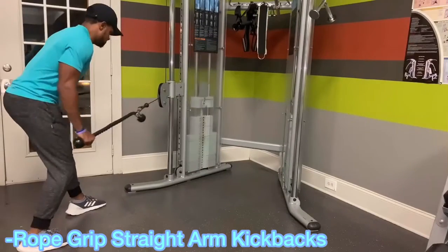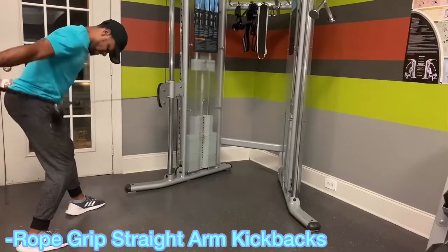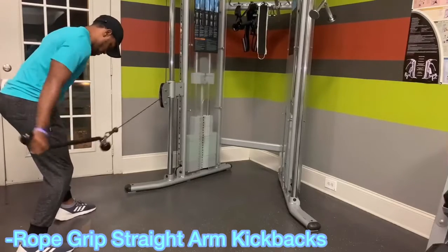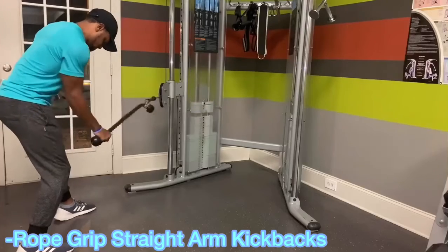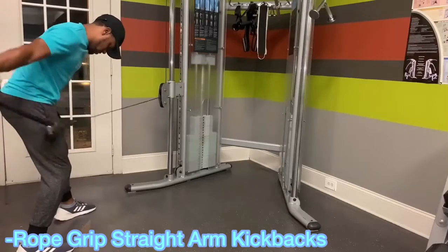Lastly, we're going back to that arm-behind-your-body movement, hitting that long head again — similar to a tricep kickback or a cable kickback — but you want to keep your arm completely straight so that you really put the emphasis on the top of that long head right there.